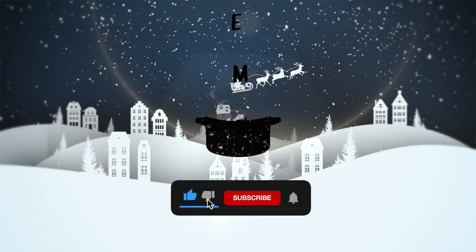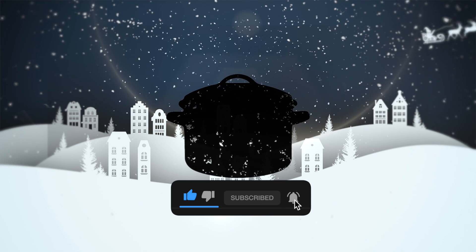There you have it. Don't forget to like and subscribe because I have more content coming for you in the future. Happy holidays!